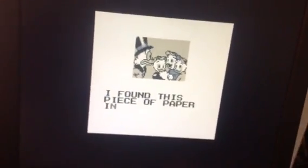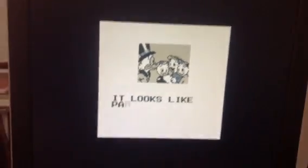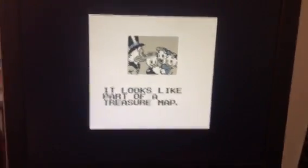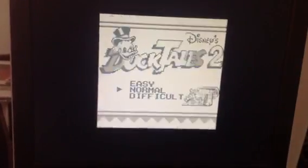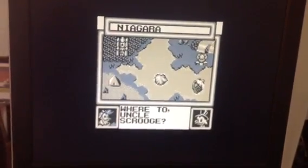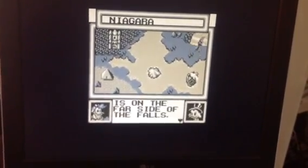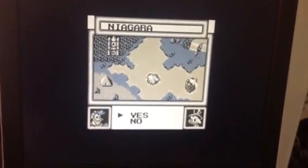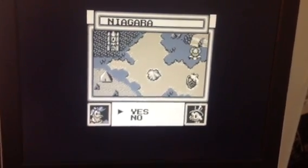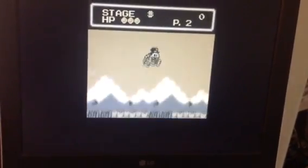We can do 640 by 480. Sorry for my accent, I'm not English native. Okay, it's Niagara Falls. Please get me to Niagara Falls. So you can see the palette, which is the standard palette — well, you could set any one you want.